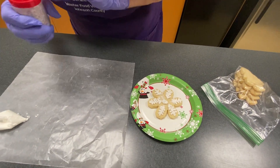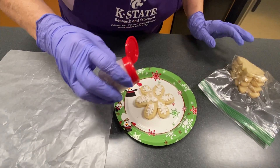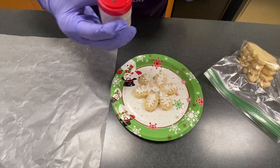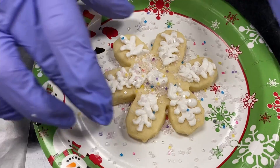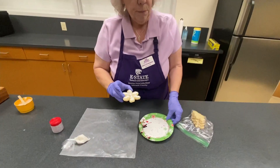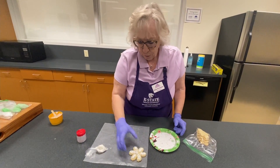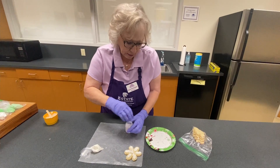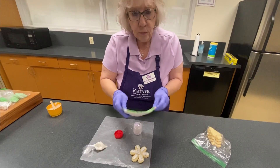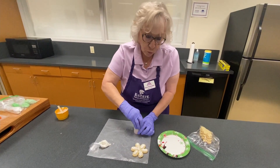I think it needs a little bit of bling. I do this on a paper plate so that when I get done, I can return any excess — you know, I don't waste.